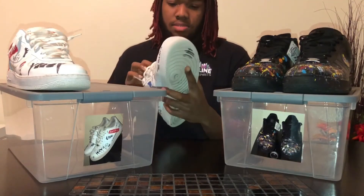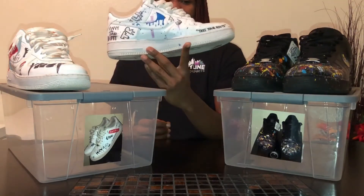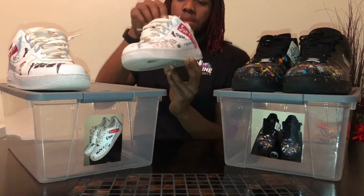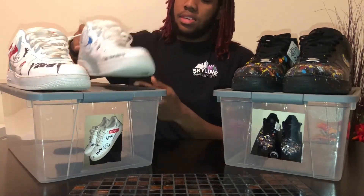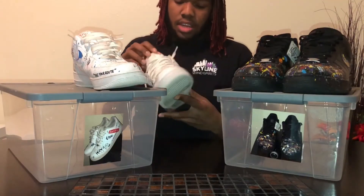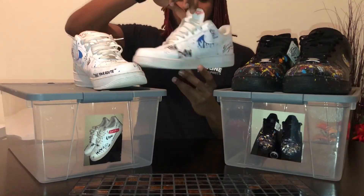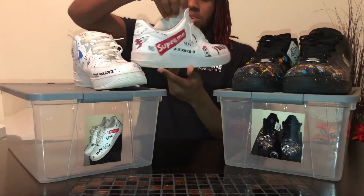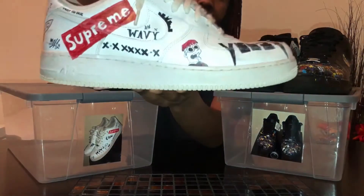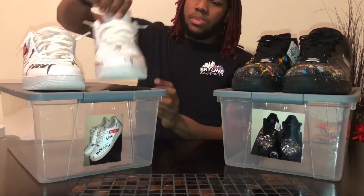These are my very first customs — just some basic all-white forces. I totally freestyle on them, they messed up a little. They're kind of beat right now because they're my very first ones, probably been like a year or two since I got them done. Supremes on the side, Willie Yatchi on the right there, Supreme on this side.